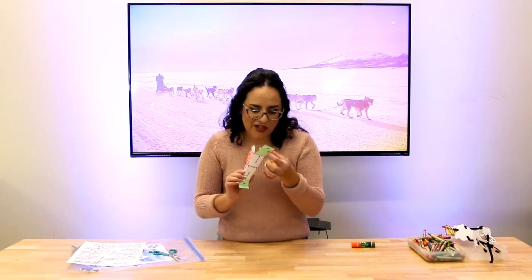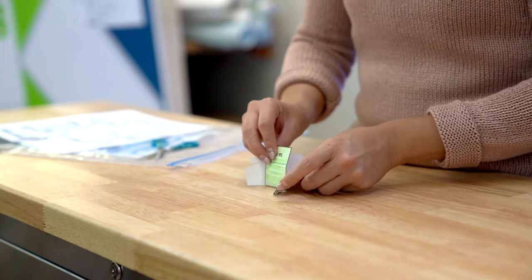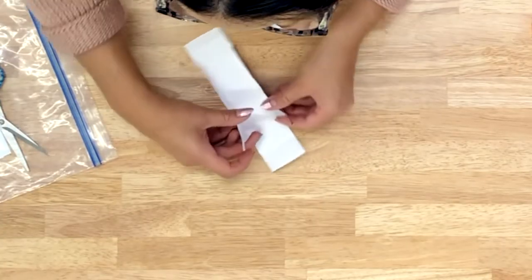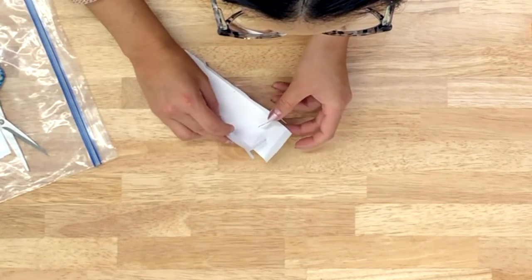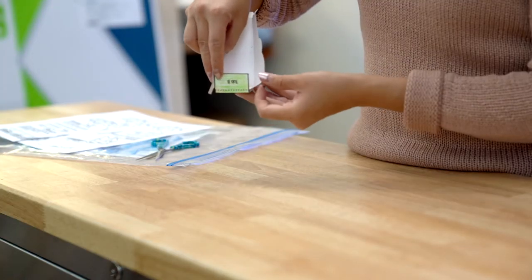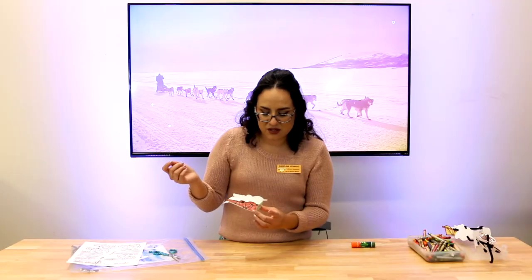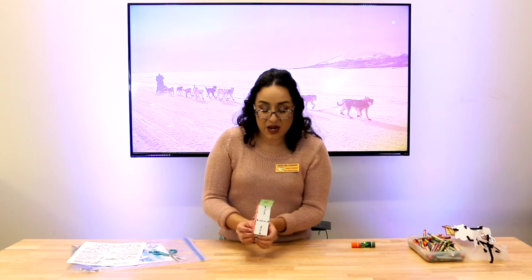We're gonna take our B flap — the green part — and pull it up and tuck it in. Then when I fold the B tab over it, it folds right over. Look how snug and beautiful that is!